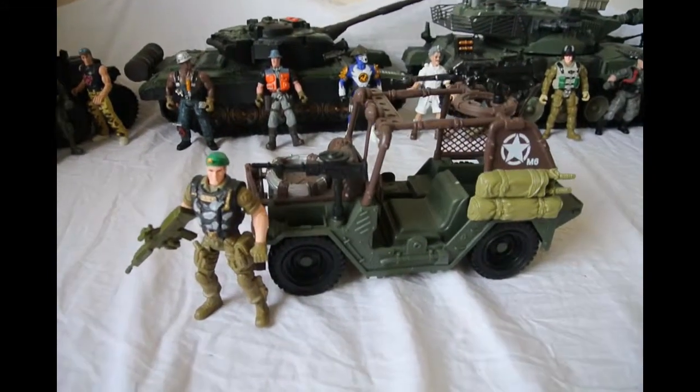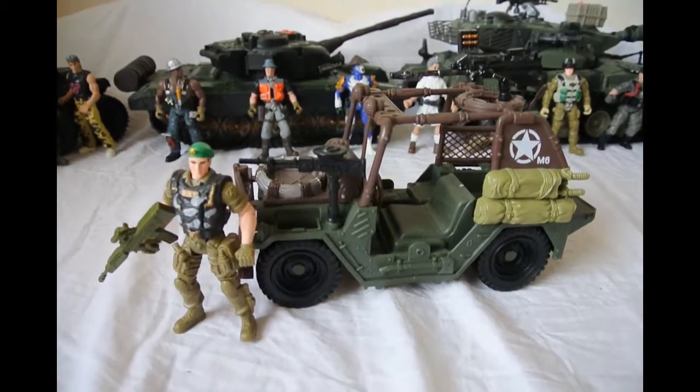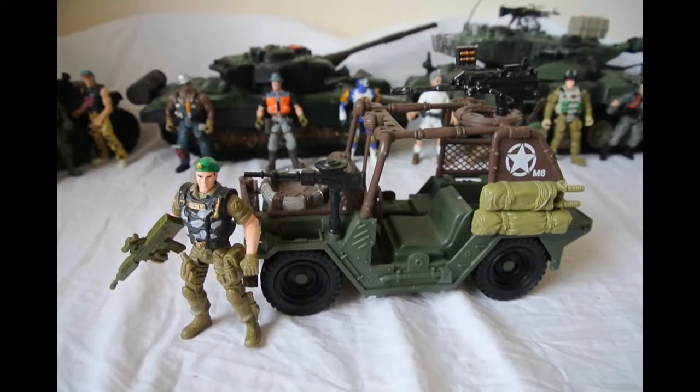Hello everybody, it's Dutch104 here and welcome to my video. In this video I shall be showing you the Chapmay Jeep.